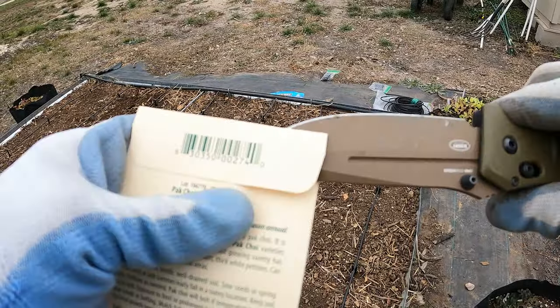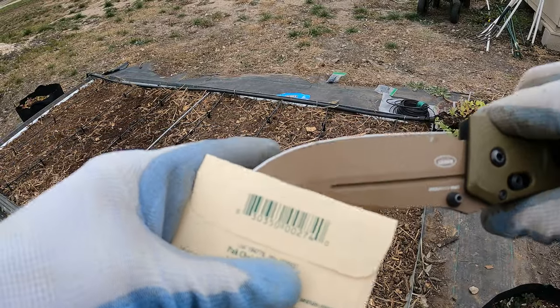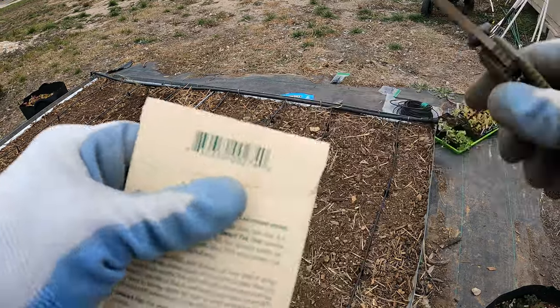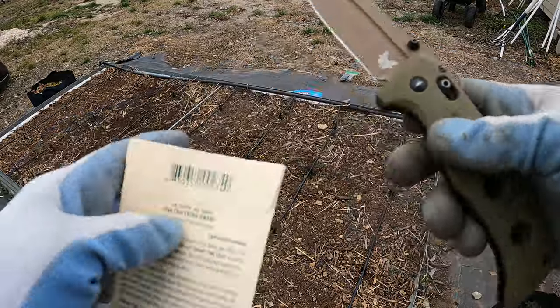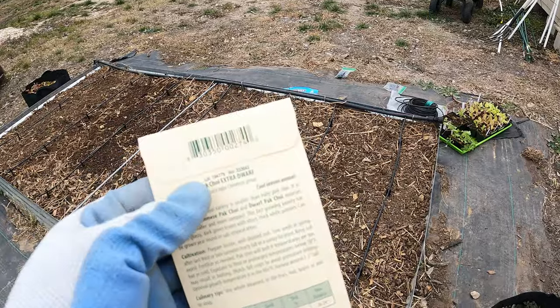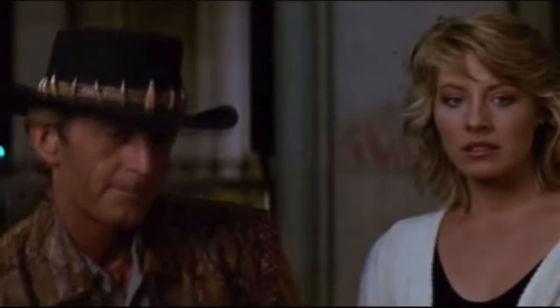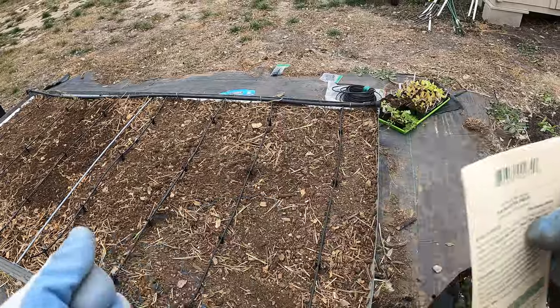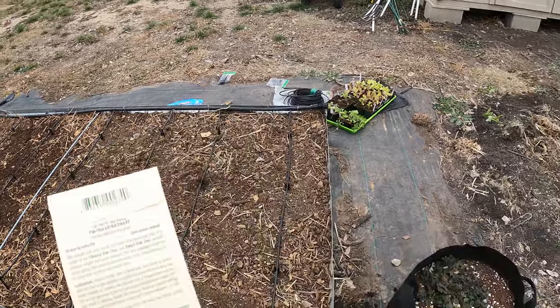I'm kind of a knife guy. I love this knife — it's a Benchmade, the Adamas. I can't afford nice knives anymore; I've had these for a long time. It's a little too big for opening things like seed packets, but being out here on the homestead, having a big knife is really handy. I use it quite often. Before I was on this homestead I was using a small little pen knife, but all right — let's go ahead and plant this.